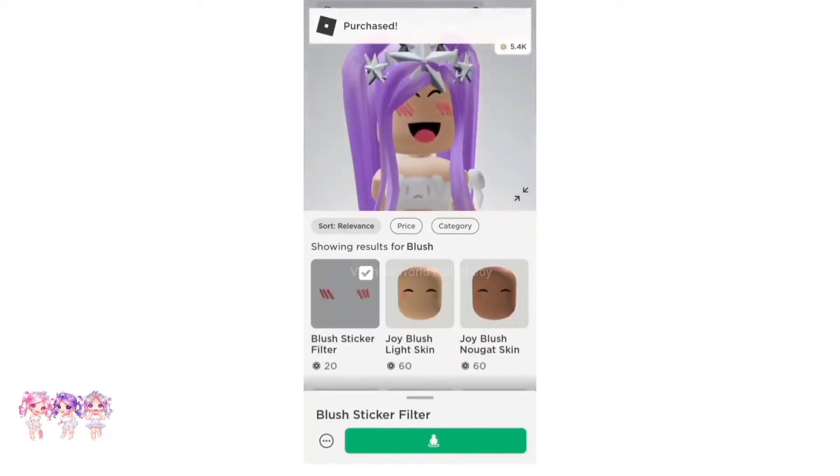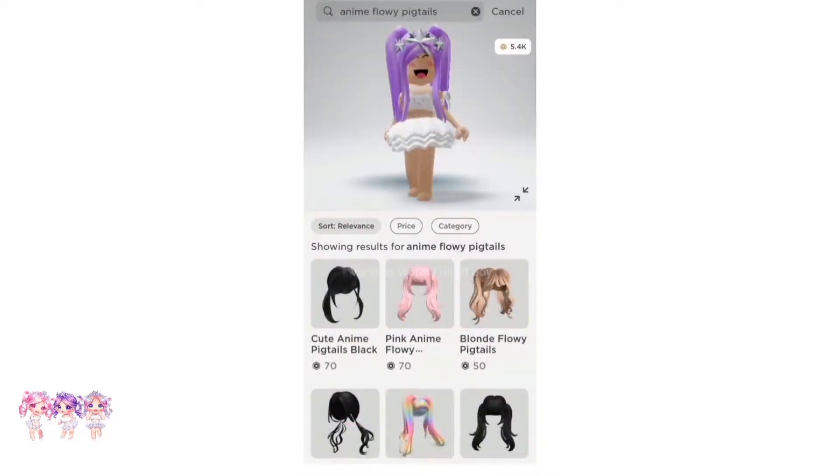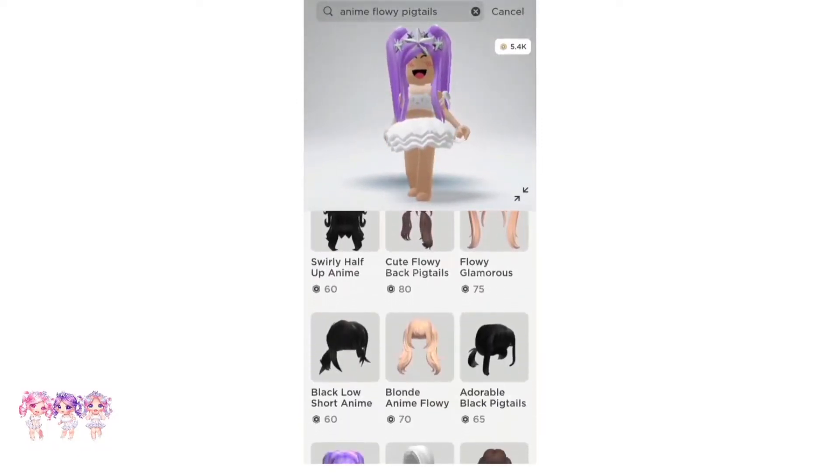There we go, I got it. Now we have to search up anime hair. So we do need a hair with bangs. A hair that you can use is the Pink Anime Flowy Pigtails — these are really cute. They are 70 Robux each.